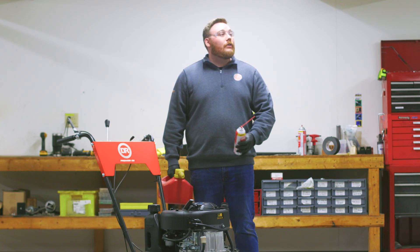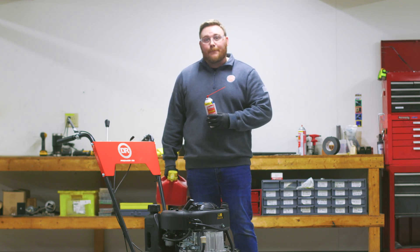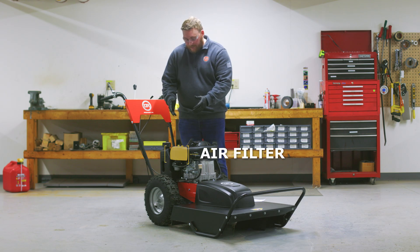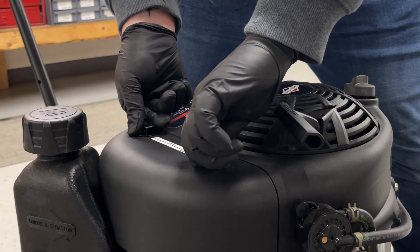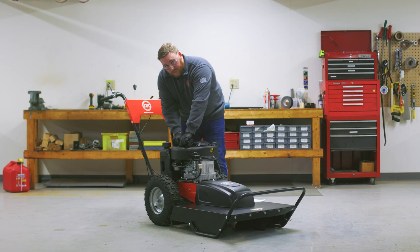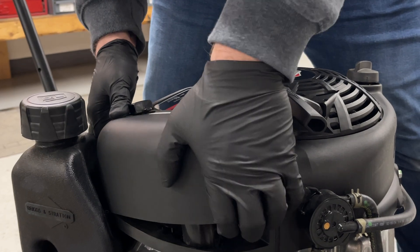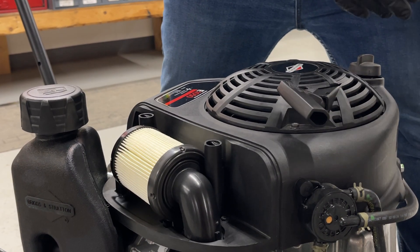Here at the DR Shop we are using a professional HVAC system, so we're ready to get started. First, we're going to identify and remove the air filter, which is right here on the side of the engine. As you can see, there are two tabs that are locking it in place. We're going to need to twist those to the unlocked position, allowing this to unlock and come off the mower. From here we're just going to pry up, and it's going to come right off.